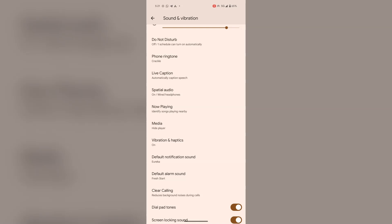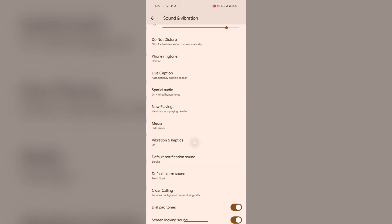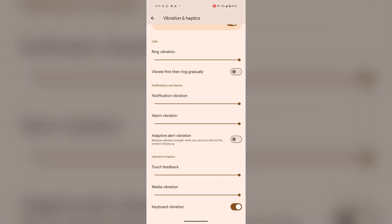Now select Vibration and Haptics. Scroll down and here you will find the option Keyboard Vibration. Toggle it off and it's done.